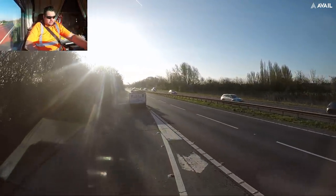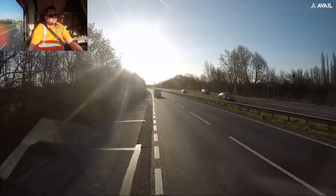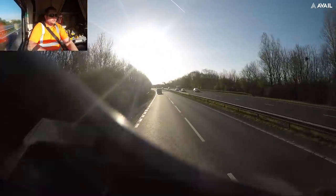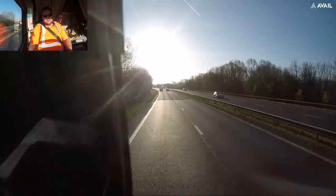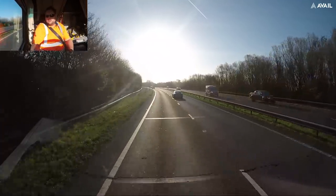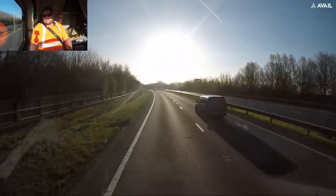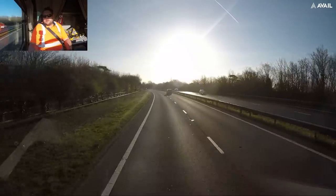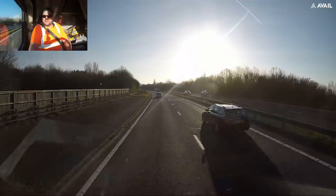I need to put some shades on - the sun is bright. We're all clear. So yeah, 50 minutes to our destination, about 27 miles away. Let's crack on and I'll see you when we get a bit closer.